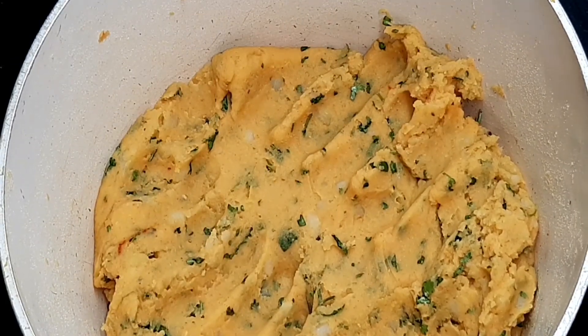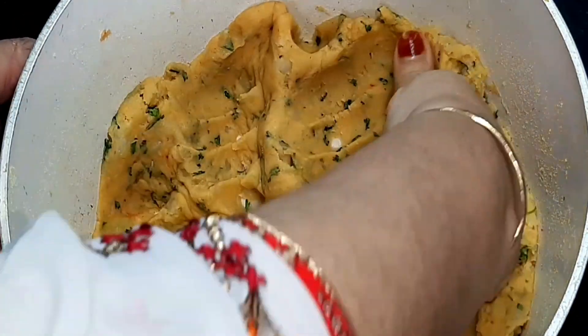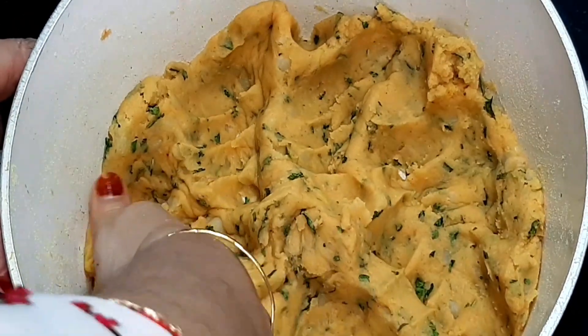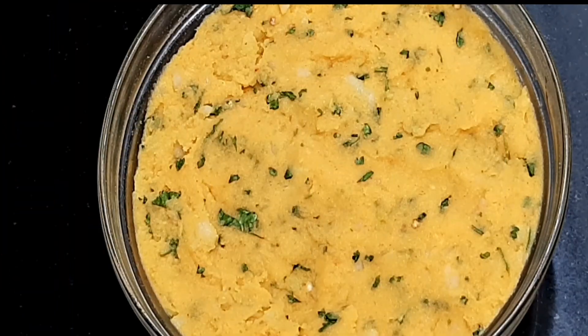Aloo — mash it well with a masher. Now let's make the aloo mix.